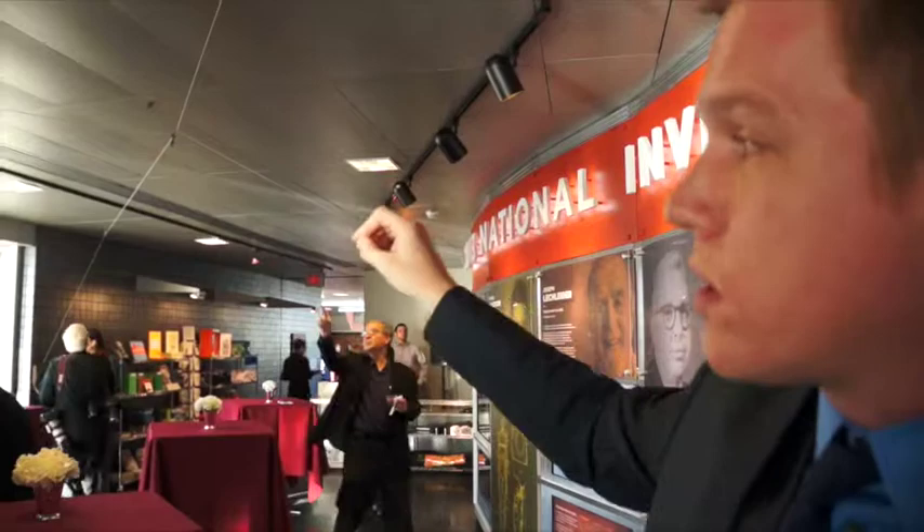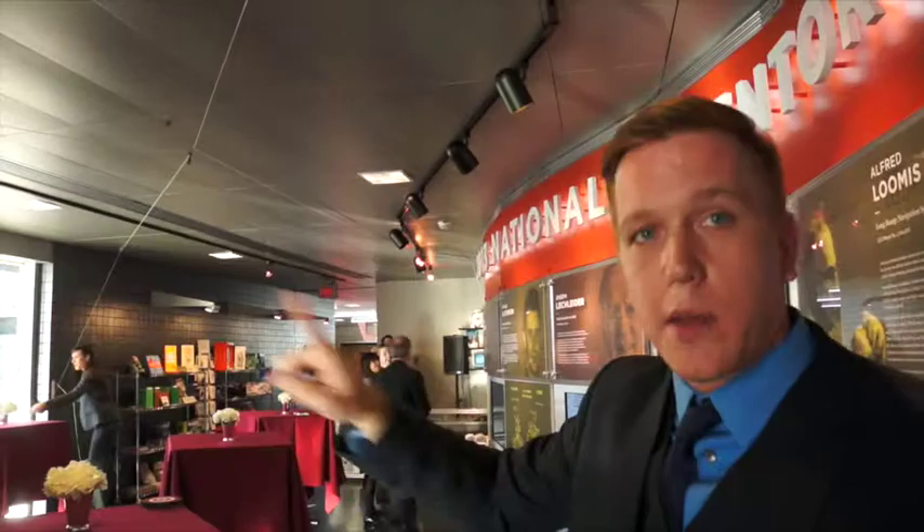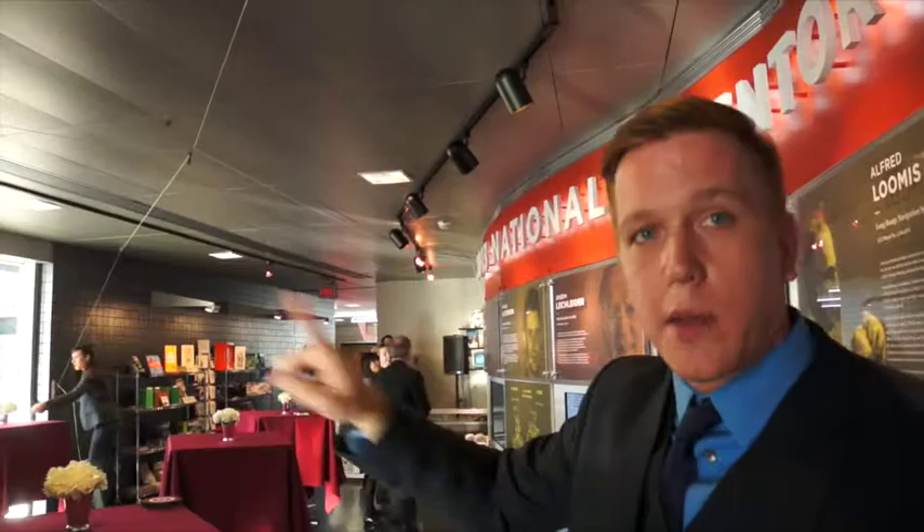Garrett Brown invented the Steadicam, but he also invented the Skycam that you see on football on Sundays, where it swoops right down behind the quarterback and comes right back up. When he came upon that idea, there was him and his three friends in the kitchen. He put a set of keys with around four points of string, and each one of his friends held a corner of the string. By releasing and pulling to release tension and gain tension at any of the pivot points, you can get these keys to fly around any part of the square made by the four corners.